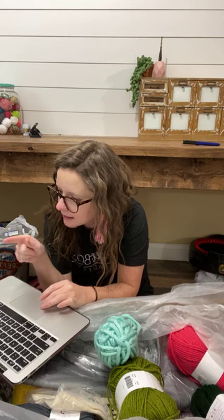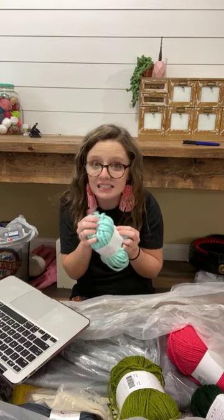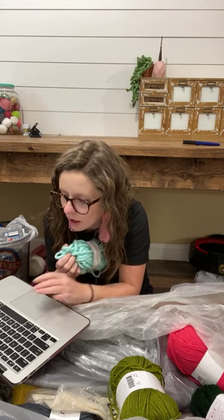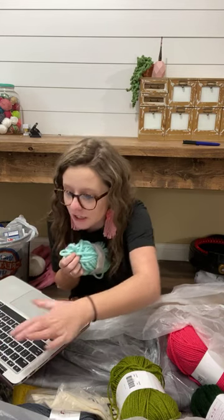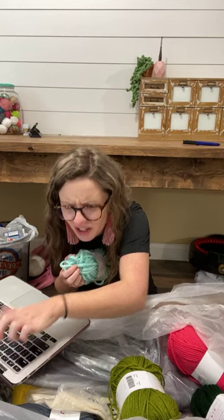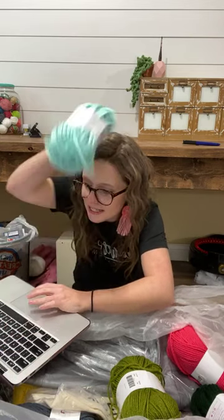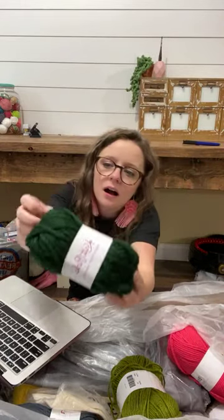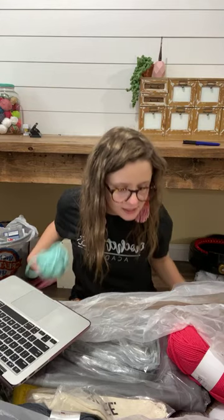It is called Mighty Stitch Super Bulky — this is exciting. It is on sale right now, looks like it's $4.49 regularly. Some of the colors are on sale — this one is $2.79, it's called Alfalfa, a soft green. We have one called Ivy that looks like an olive at $3.59, and Mint is $2.79 — that's a very good price. There's also a jade green at $2.79.